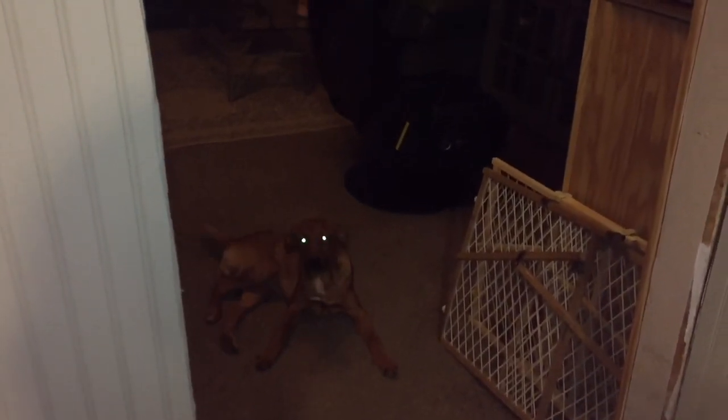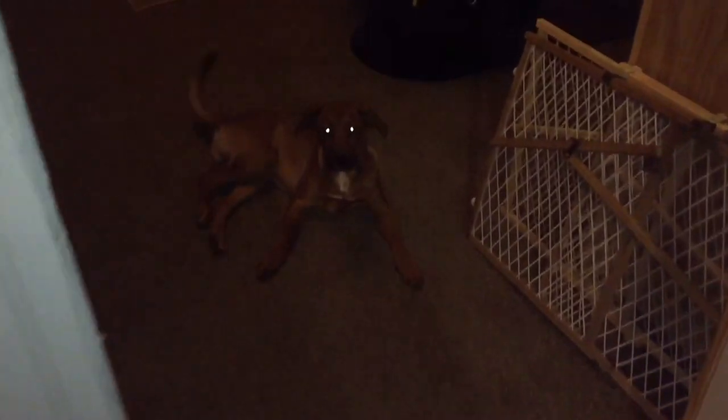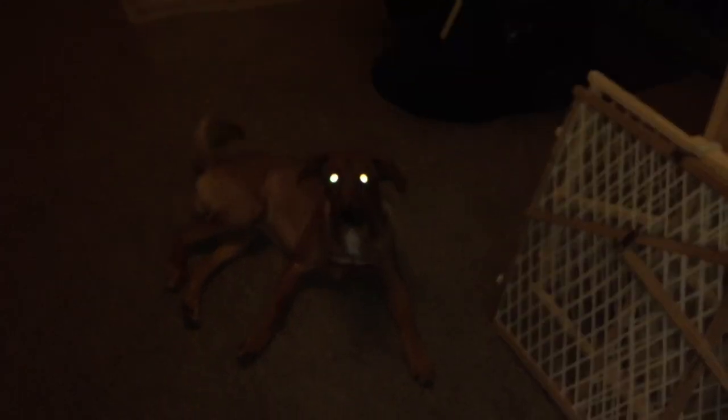We're gonna get ready to start the pizza. Look at the dogs, all lazy. Baxter, what are you doing? Nova's over there all pooped out already. He is a red bone coonhound, full blood. He's cute though, that's all that matters. Come here, say hi to YouTube.